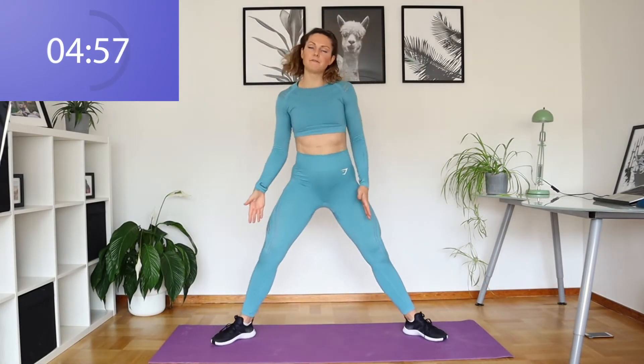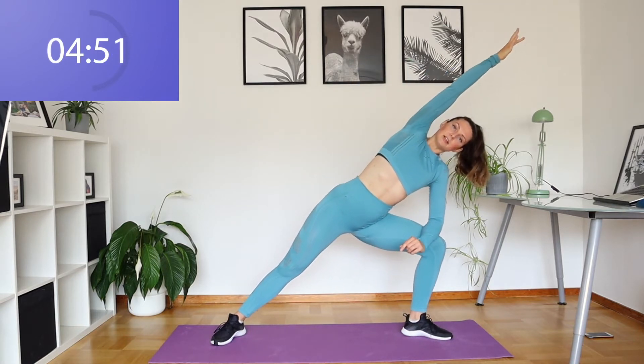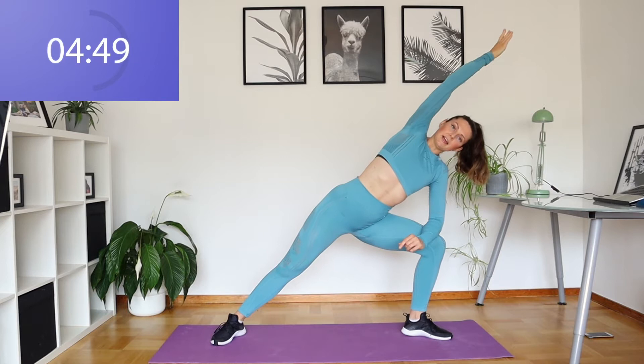We're going to start with our feet nice and wide, toes pointing out. You're going to lean to the left side, take that right arm over. You want to create a nice straight line here from your fingertips all the way down to your toes. Just hold it here for a moment. Nice deep breaths.